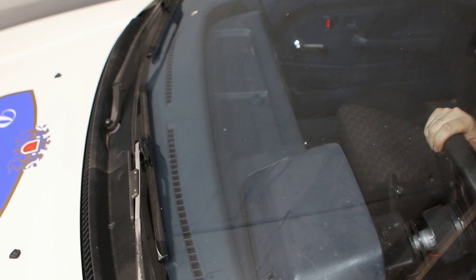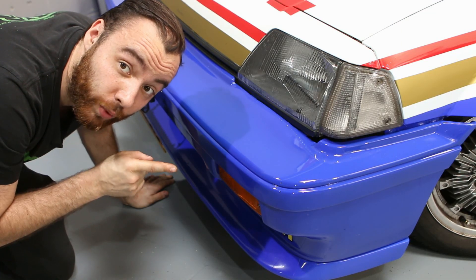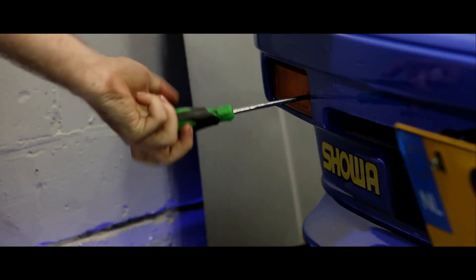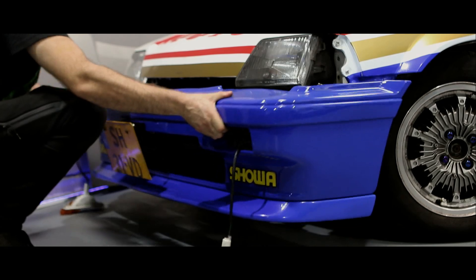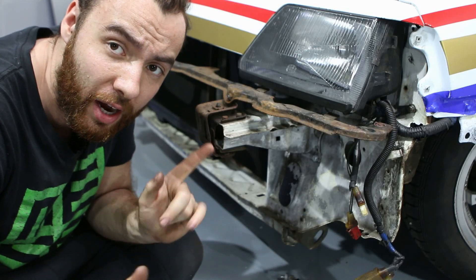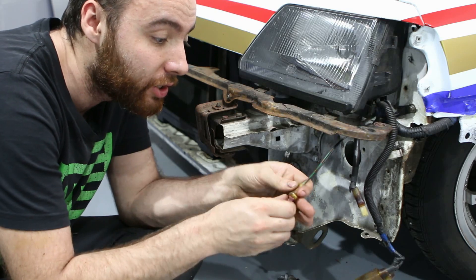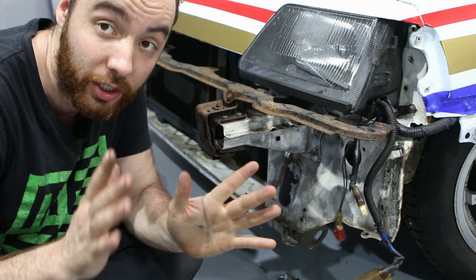So we need to fix this, and luckily I know a very cheap and easy way to do so. First up, we need to remove the front bumper. With the bumper off, it is time to start. Usually when you wire tuck you delete all the wires you don't need, but in this case I kept the original wiring for the washer bottle — so it's still here, still functional, which is good.